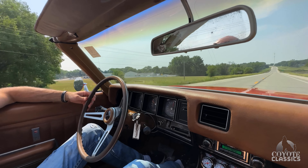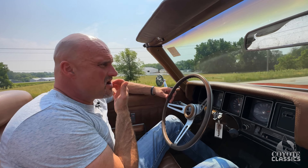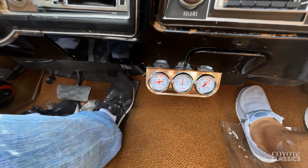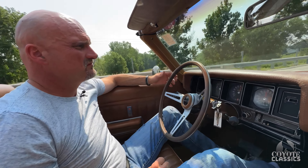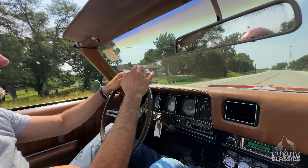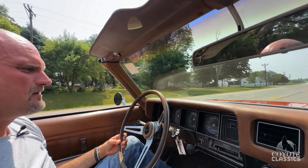A couple more little chips — the paint job's a little older, but it could still go to any local car show and you'd be super proud of it. It's not a trailer queen, but it was done properly. Top of the dash pads is excellent. There is a little rock chip right there at the very base of the window. The top is in beautiful shape as well — the brown top matches the interior.